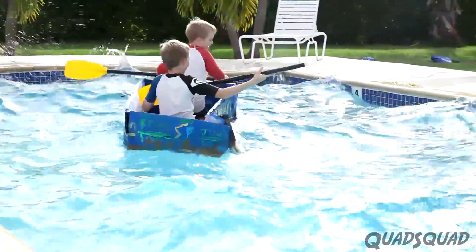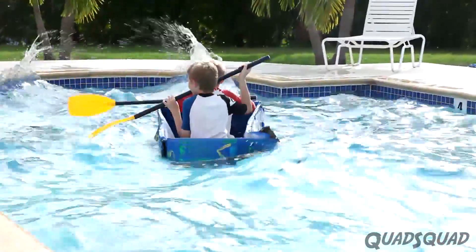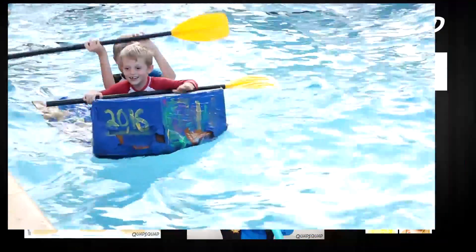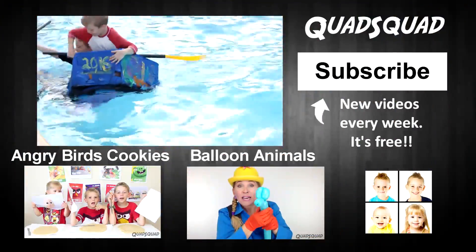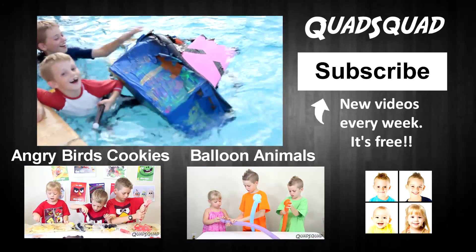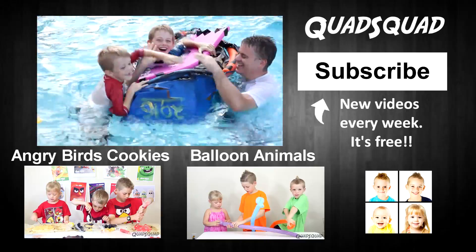This was really fun. If you liked this video, push that thumbs up button. Remember to subscribe to our Quad Squad channel and share this video with your friends. Thanks for watching our video. Bye!